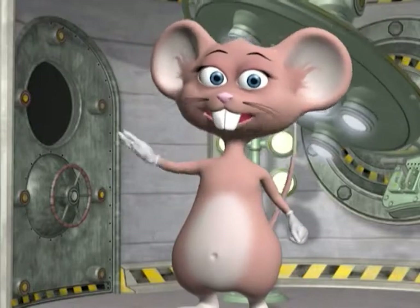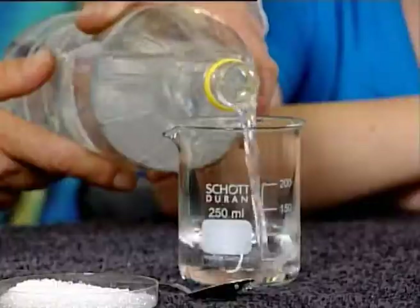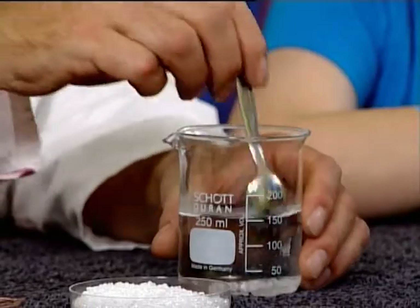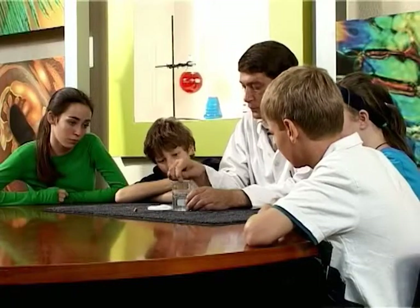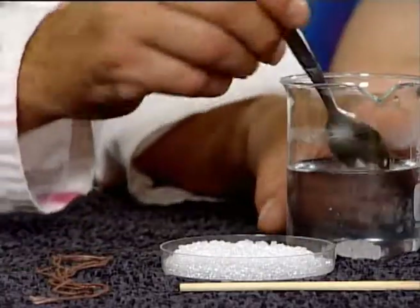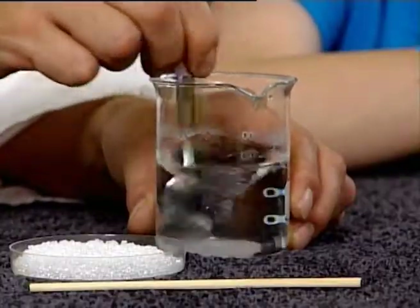Now let's begin the experiment! Pour water into the beaker, about half full. Add one teaspoon of baking soda into the water and stir until most of it dissolves. Add one more teaspoon of baking soda into the water and stir! Make sure that you mix it in very well!